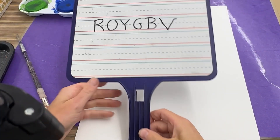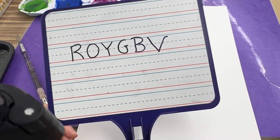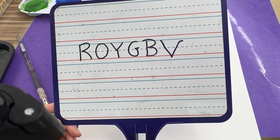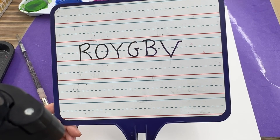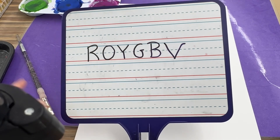Hi kindergarten friends! Last class we were learning about our friend Roy G. Biv. Roy G. Biv helps us remember the colors in the color spectrum or on the rainbow.